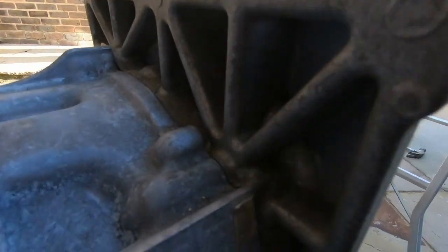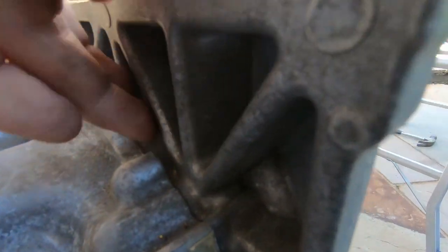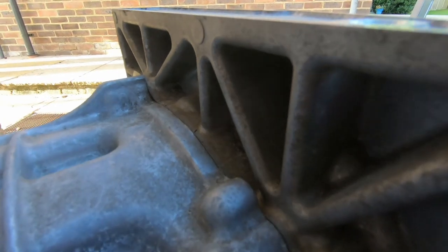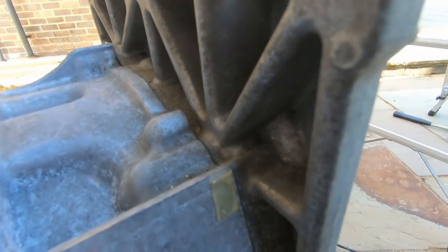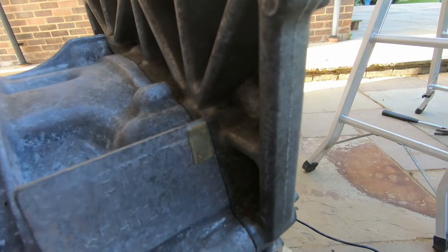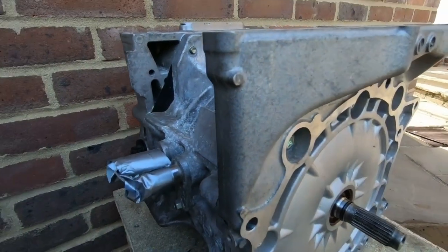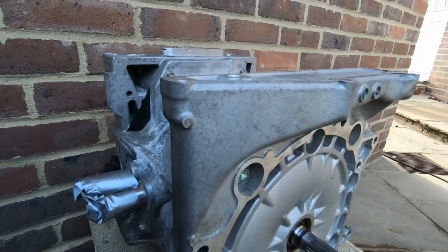If you look from the back, it's not actually solid — it is just a series of ribs that give it its structure. So hopefully I'll be able to cut through that without too much pain and suffering. I'm not saying it's going to be easy, but hopefully it'll work. So let's get to it.